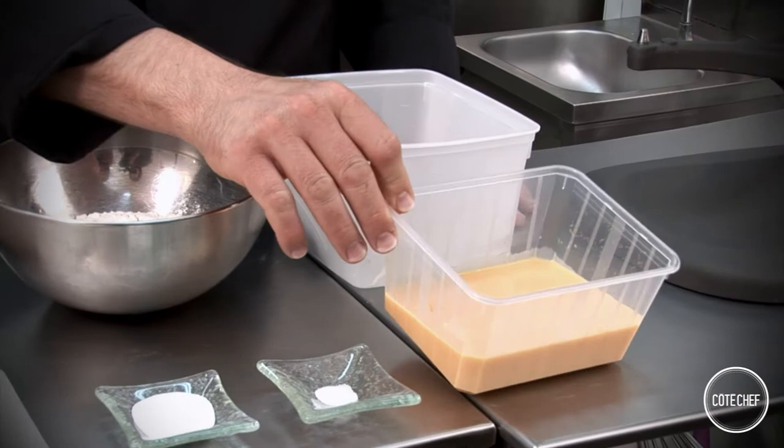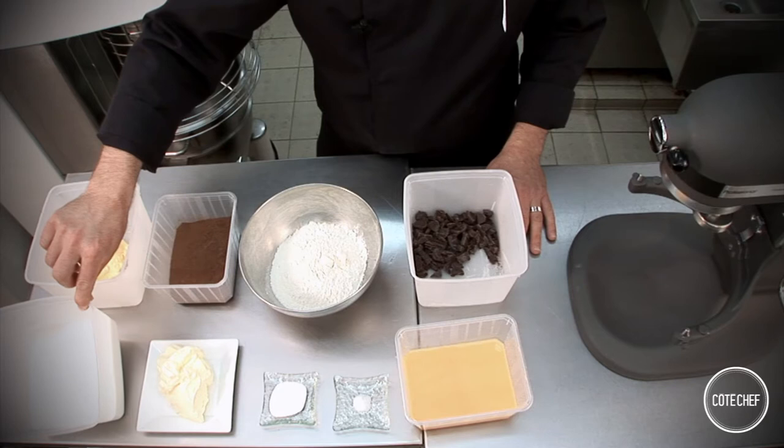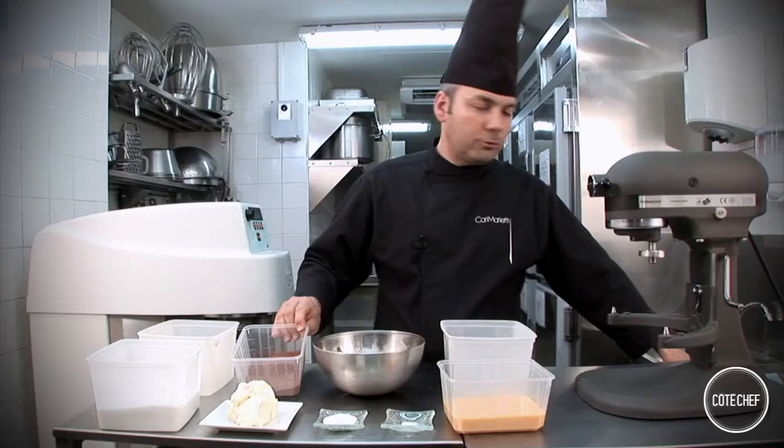Today we'll be making a moist chocolate cake with chocolate chunks. To make this recipe we'll need 7 beaten eggs, 240 grams of flour, 470 grams of sugar, and 1 gram of salt.